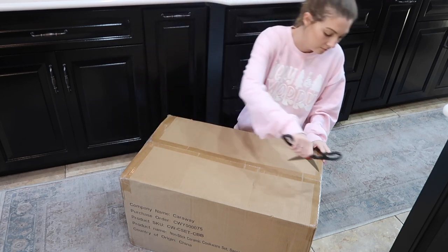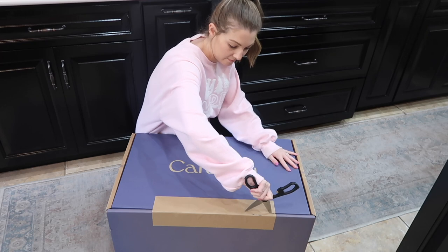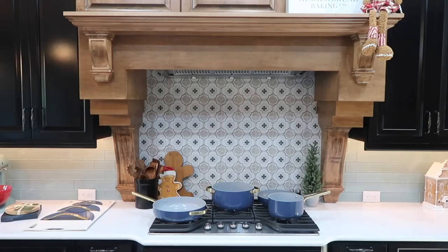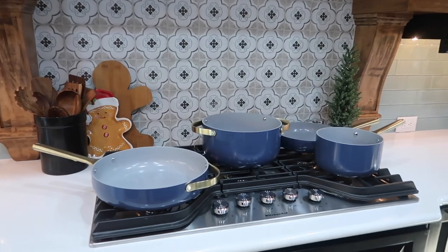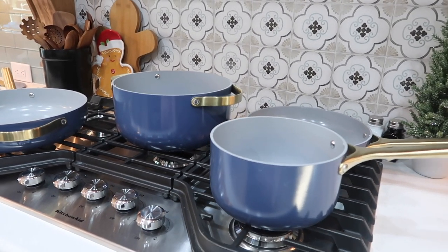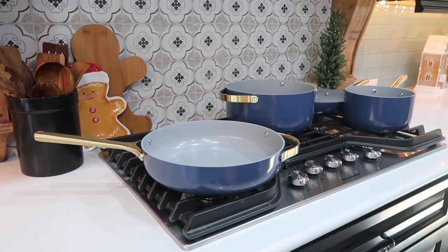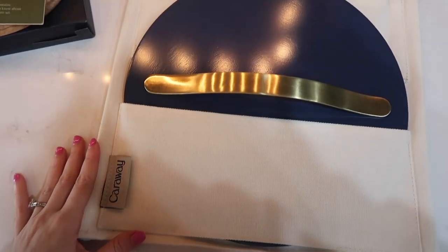Thank you so much to Caraway Home for sponsoring today's video! They sent me their beautiful cookware set and I'm so excited to share it. I'm making homemade hot cocoa in their pot, and I've been cooking dinners and lunches with the pans this past week — I'm so obsessed with this brand already. I'll be sharing more cooking content on IG and TikTok. I have all the pots and pans laid out on my range because they are so stunning. This is the Sapphire Iconics color and they are fully 100% non-toxic, non-stick ceramic cookware.